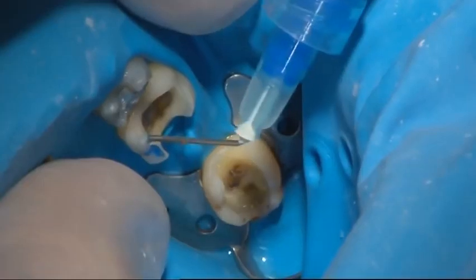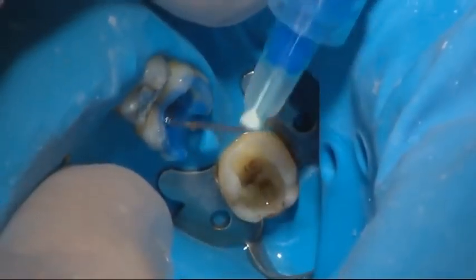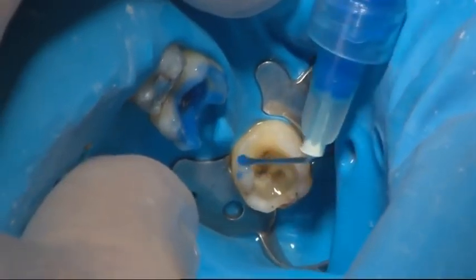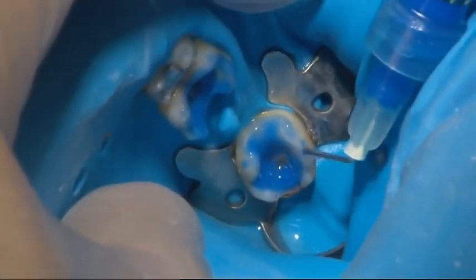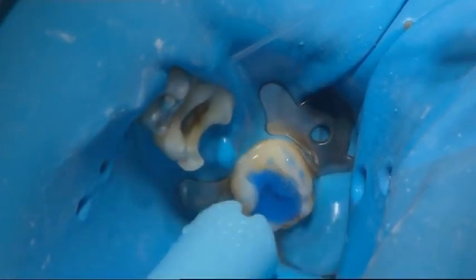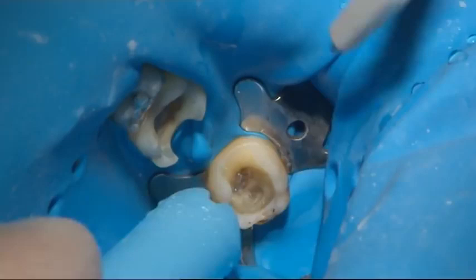The surfaces of the teeth were etched with orthophosphoric acid, according to the bonding agent manufacturer's instructions. The teeth surfaces were rinsed with water and air dried carefully after etching.